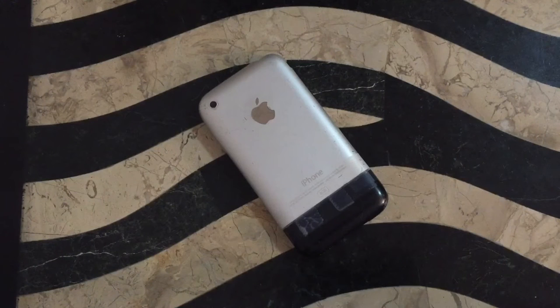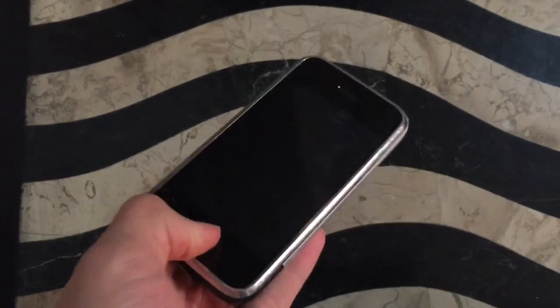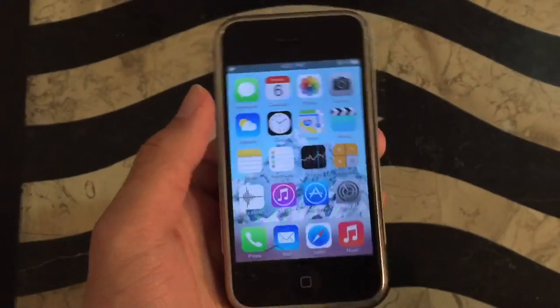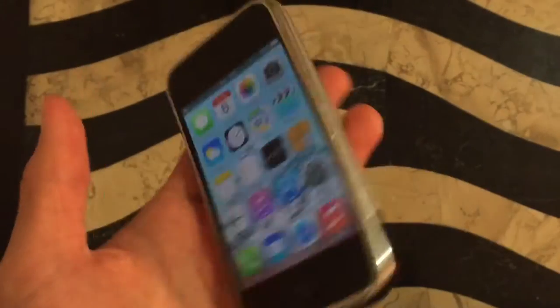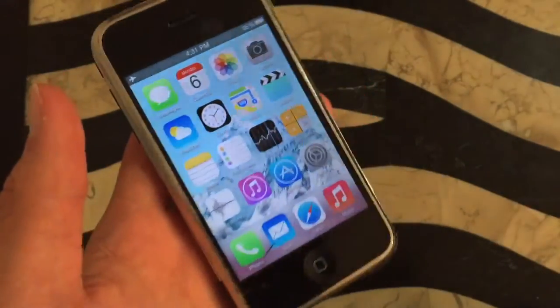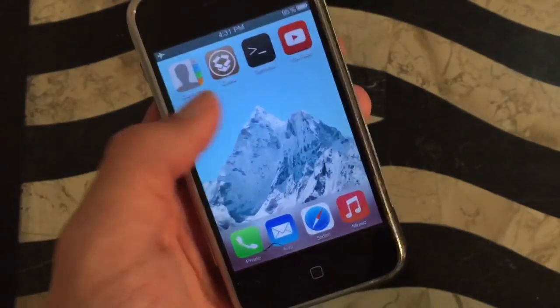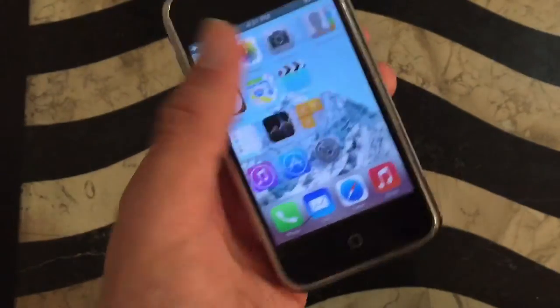What's up guys, it's the Apple buyer here. Today I'm back with a brand new video, and today we're doing a video on my iPhone 2G — we are going absolute retro style with this device, although the operating system is not so retro. This looks like a cheap skin of iOS 7, which it is — this is an iPhone 2G running WhiteDoor 7.